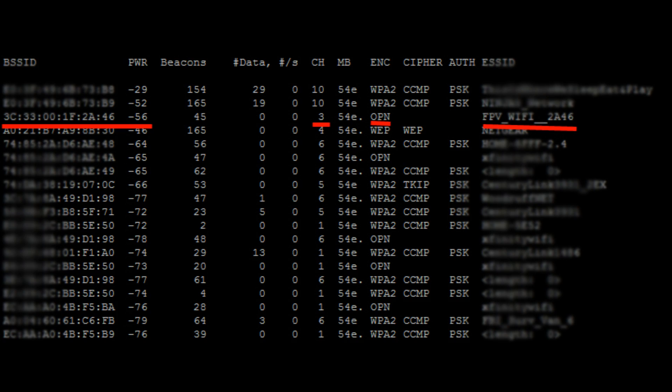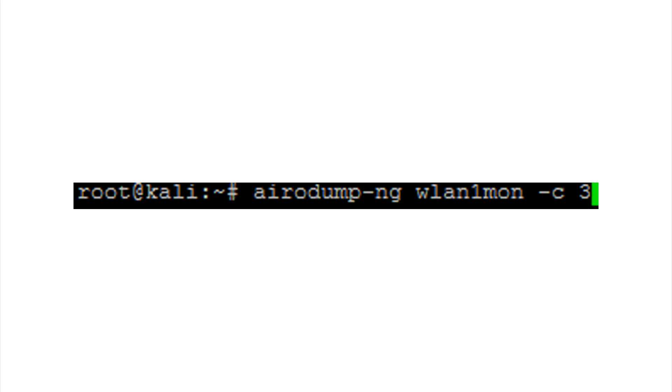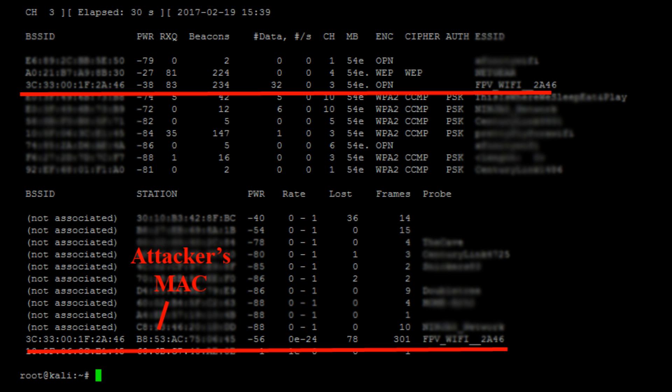First, look for a name that says FPV, drone, or something like that. Second, look for networks that are not usually around your house. Third, those networks are more likely to be open. The power might change as the drone moves around.